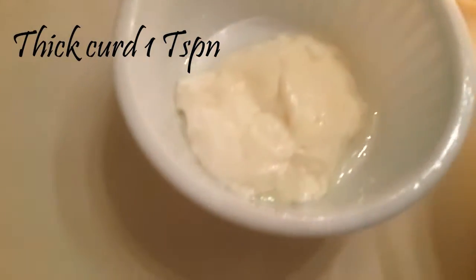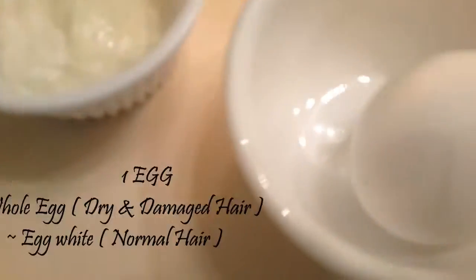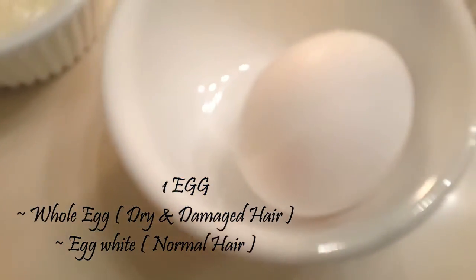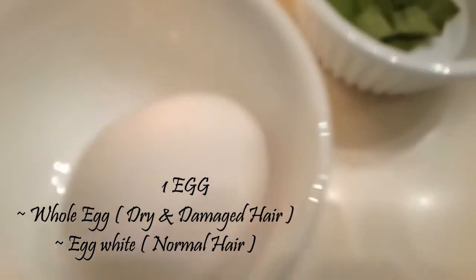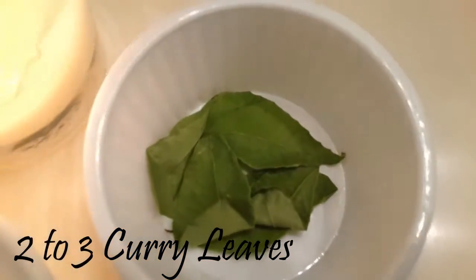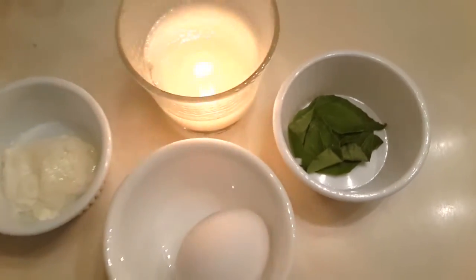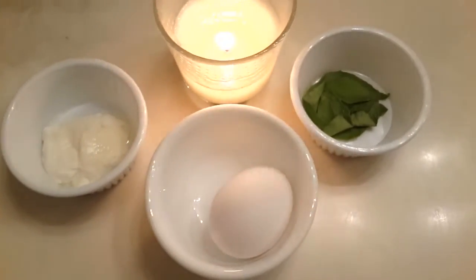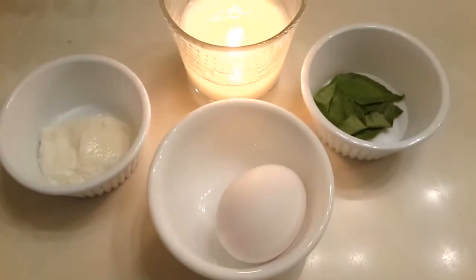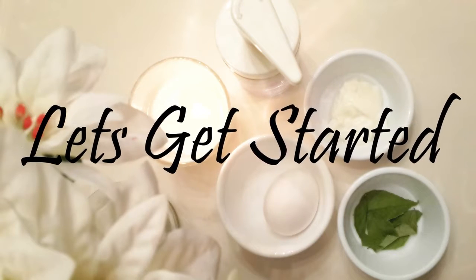So without any further delay, let's get into the video. You can see here the ingredients I've used in this hair mask — it's going to be one tablespoon of thick curd, one whole egg, and two to three curry leaves. Just three ingredients for an organic hair mask, and trust me this is really going to be hydrating. Let's go ahead and see how to mix this up.